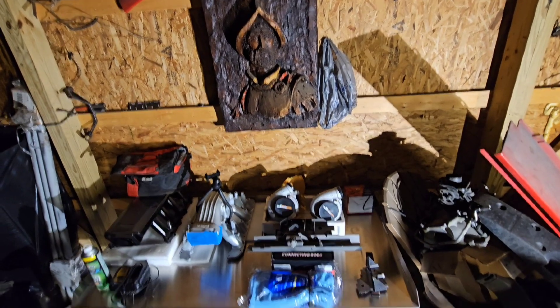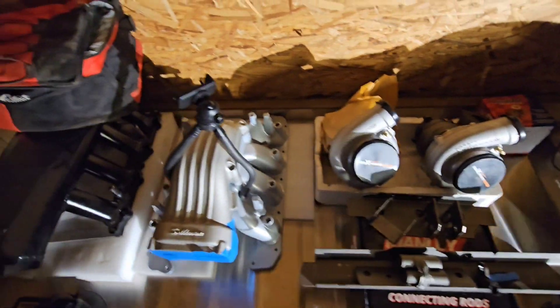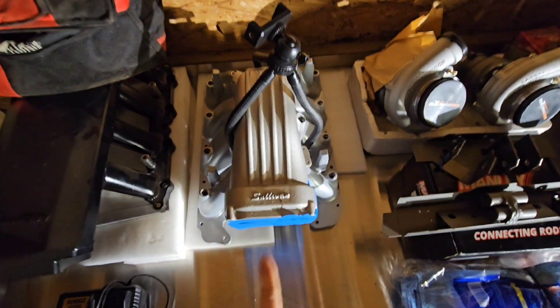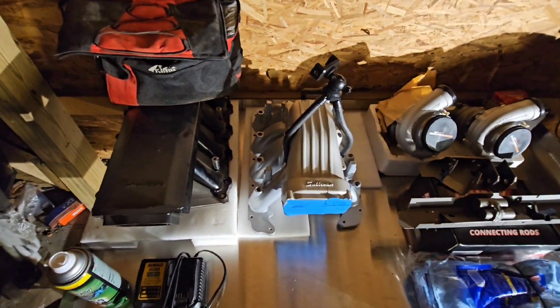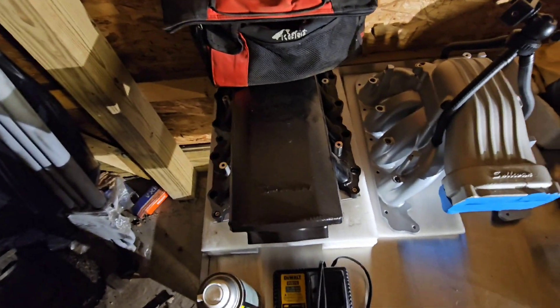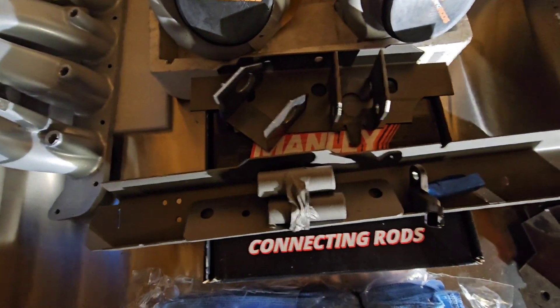You can kind of see what we got going on here — two intake options. We're probably going with this one just because it's got fatter runners. This one is for a coyote; I do have the adapter for it.